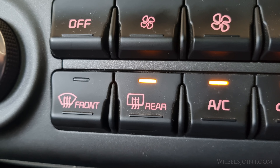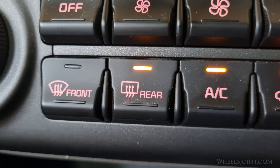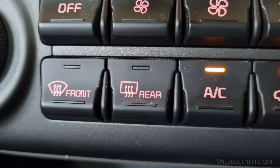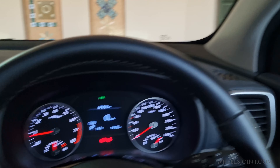Be patient and let the defroster do its job. The defroster will automatically turn off after 20 minutes, but if you need to turn it off sooner, just press the button again.